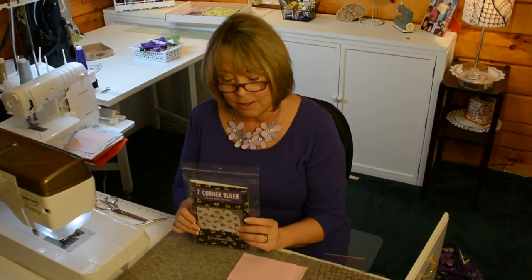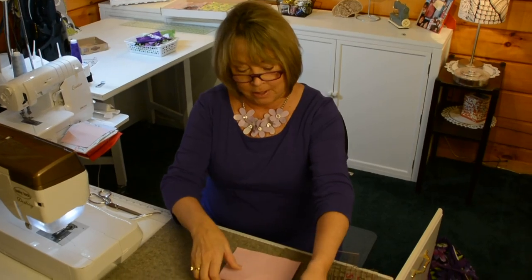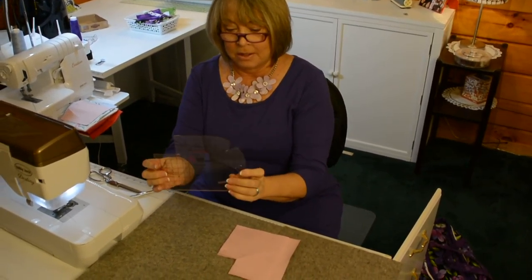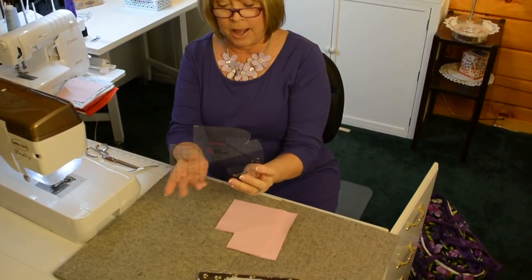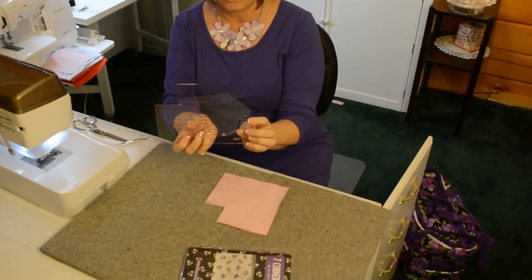Hi, my name is Betty Mitchell and I'm here to show you the Sew Sisters 7 Corner Ruler that Pam Damore and I developed. This is the ruler. It has all different applications in each of the different corners.